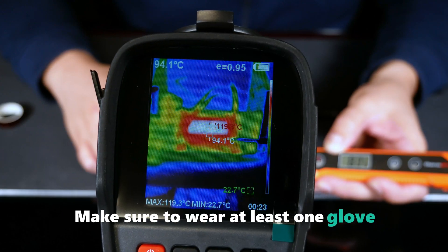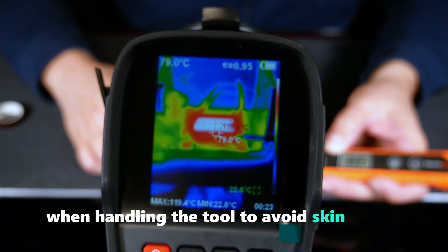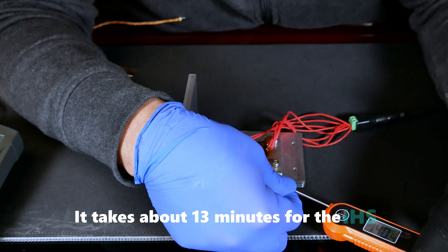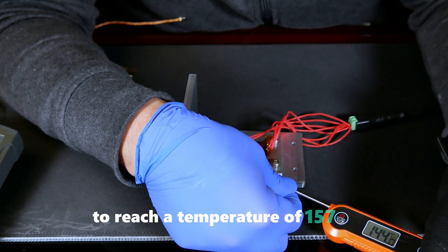Make sure to wear at least one glove when handling the tool to avoid skin burns. It takes about 13 minutes for the IHS to reach a temperature of 157 degrees C.